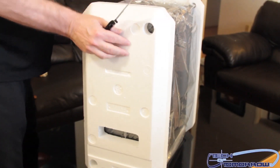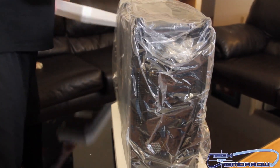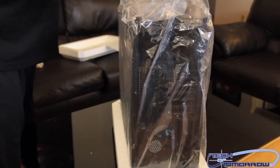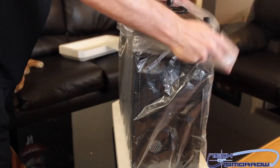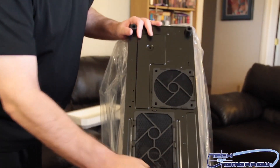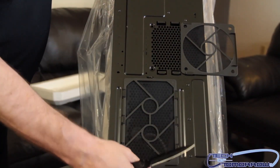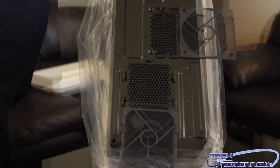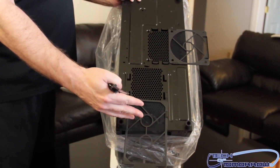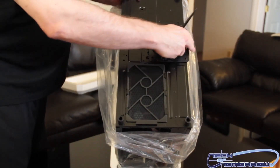Now let's start removing the outer packaging from the case. There are feet on the bottom. Right on the bottom we can see we have removable mesh screens. All the dust being pulled up as airflow goes through will be caught on these and not stuck inside your case. You can wash these very easily — that's pretty cool. I'm kind of liking the way this is going.